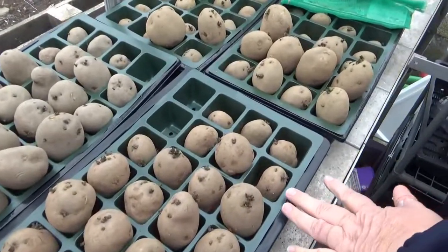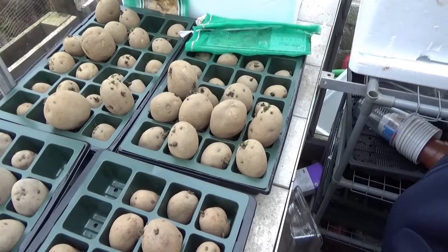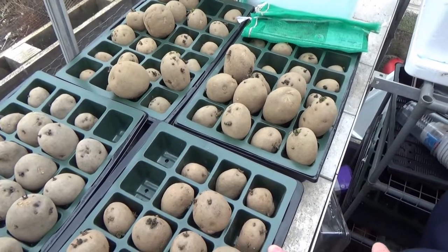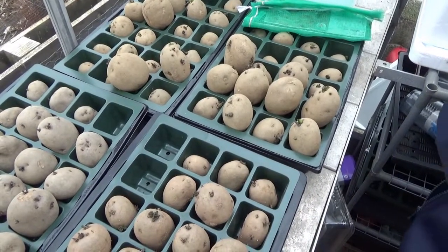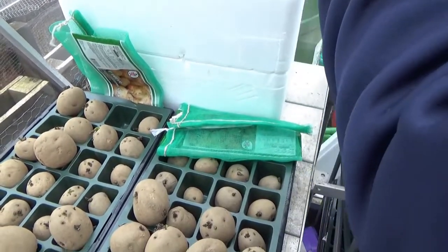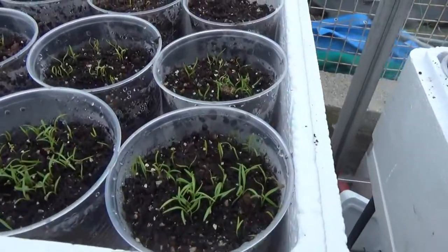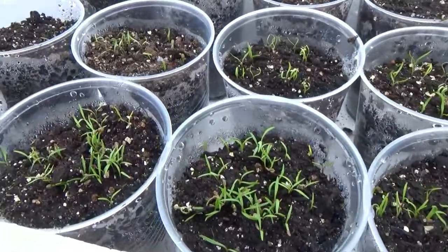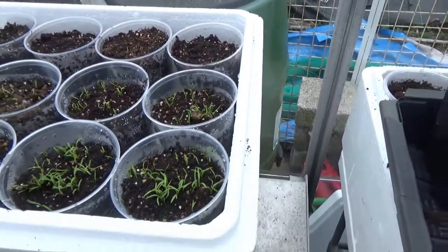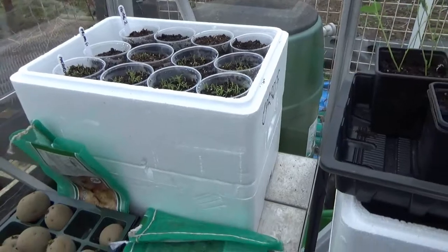Potatoes - yes, still not in Michael, but they are going to be going in. Don't forget the carrots! The Primo F1s are doing really well and the Amsterdam ones are doing really well. We didn't think they were going to come up, but we're really pleased.